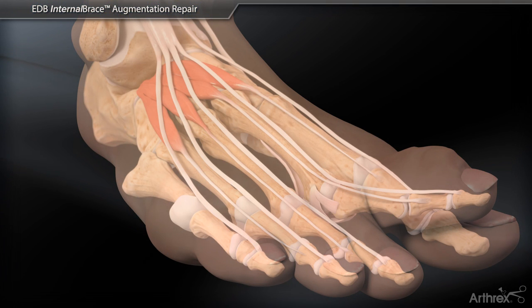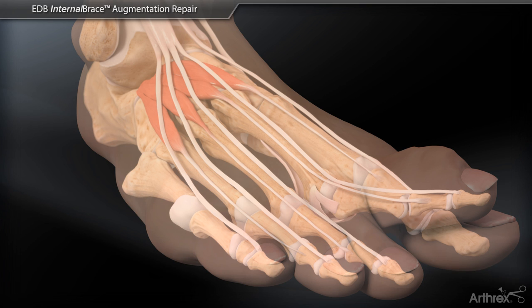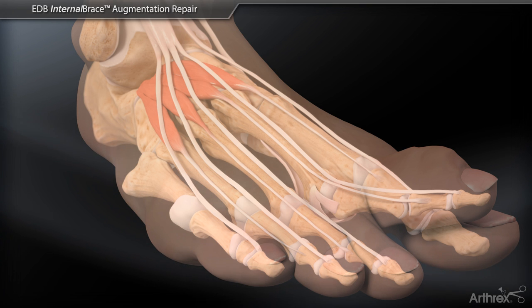Arthrix presents the EDB internal brace augmentation repair technique for crossover toe pathology.